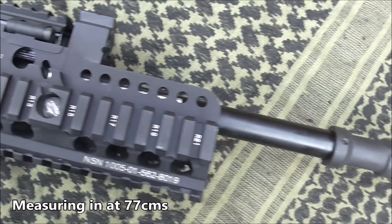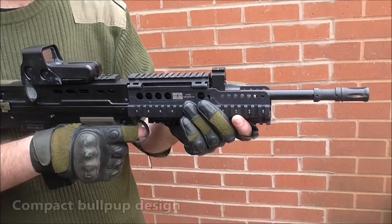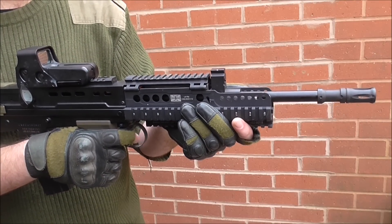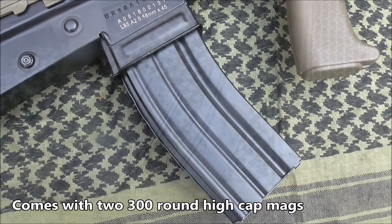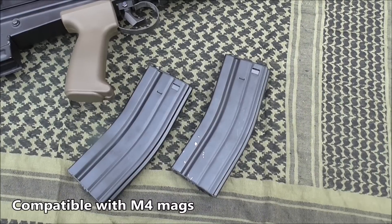Measuring in at 77 centimeters, the L85 A2 is a fairly long rifle. However, its compact bullpup design negates a lot of its length. It comes with two 300-round high-cap mags, which is rather nice, and these are M4 mag-compatible, so you shouldn't have a problem getting spares.